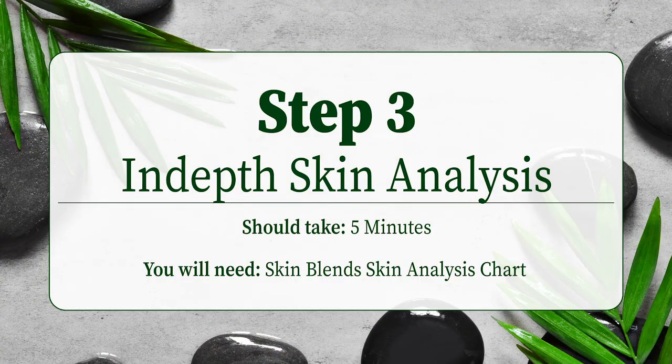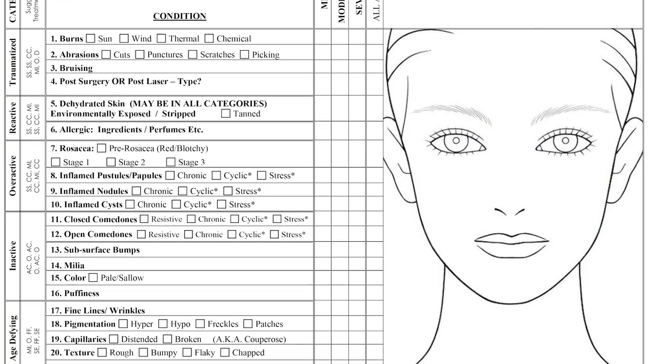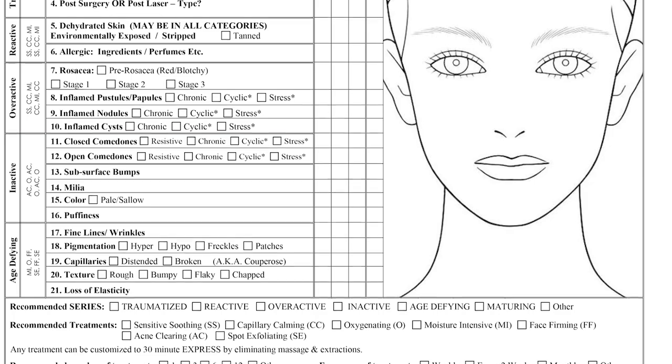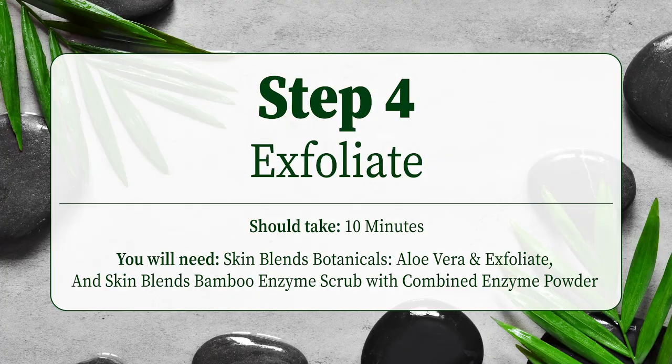After the toner, it is the perfect time to complete Step 3: an in-depth skin analysis with a magnifying lamp to check for other conditions or contraindications, using the Skin Blends Analysis Chart. This chart will help you choose the correct additives for the client's specific skin conditions.